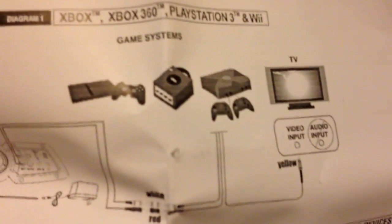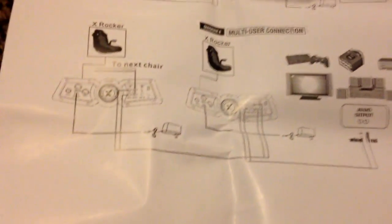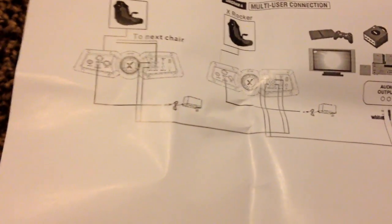On the next page you can see GameCube stuff and the original Xbox — so this chair is kind of old, or at least it's been around for a while. Then there's troubleshooting and warranty info, and that's it for the manual.